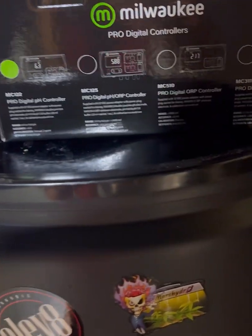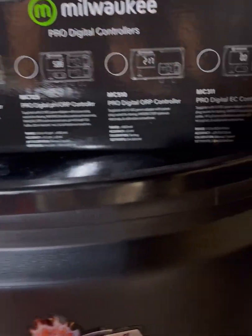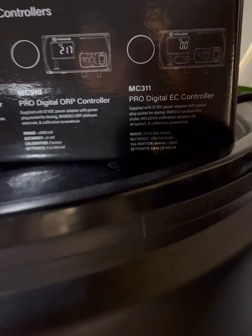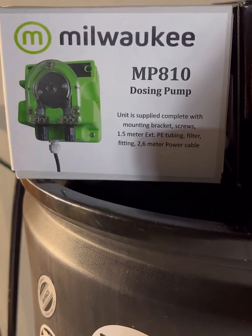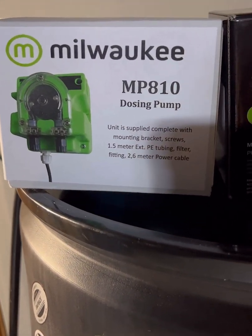Pretty cool packaging — they've got some advertisements for their other products. The EC controller might one day be in my future as long as I like this one. There's the dosing pump — I like the green color, it's pretty sweet.